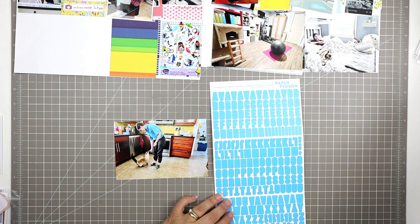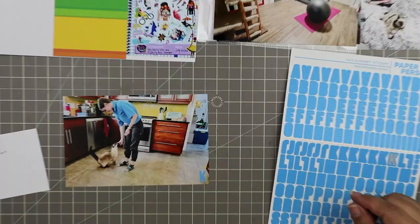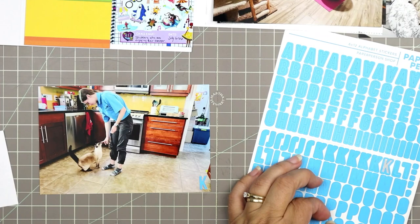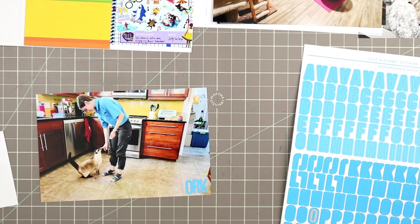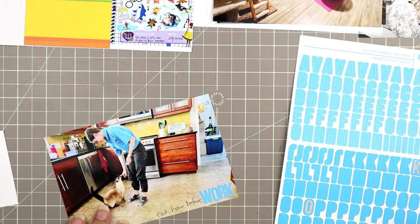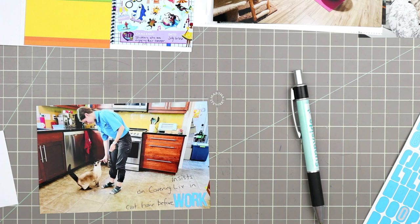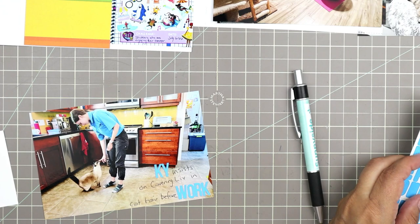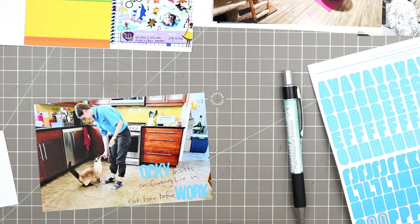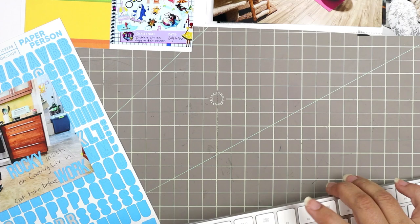I decided to start with this photo of my daughter — she's in her Voilà shirt. She works for Sobeys in two positions: as a cashier and as a Voilà picker, picking grocery orders that customers place online. I want to write 'Rocky insists on covering Liv with cat hair before work.' I was going to mix letter stickers and handwriting, but it turned out really awful, so — as you can see my keyboard coming out — I'm reprinting that photo because I just don't like how it looks.